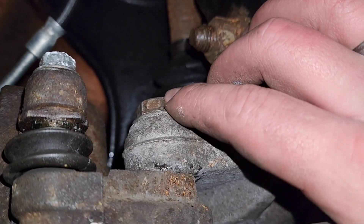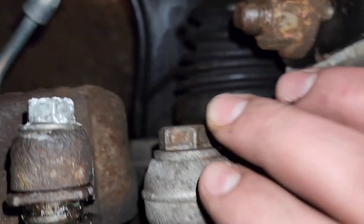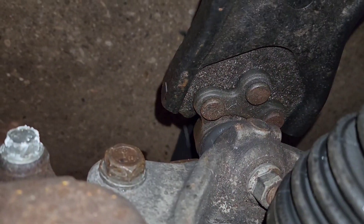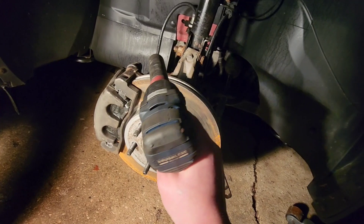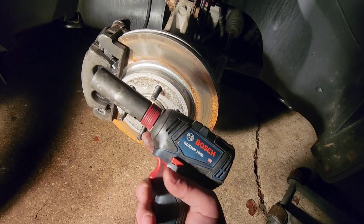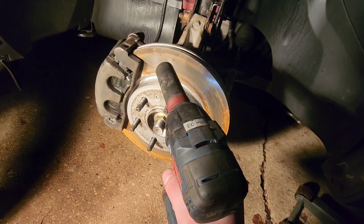First thing you want to do is locate your bolts that are holding your caliper bracket in place. These are 21 millimeters up here and also down there as well. If you don't have any power tools available at home, you could just use a breaker bar for this, or even a socket wrench. I'm going to prefer using power tools — this will take them off pretty easily. So let's take these off.